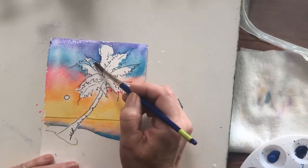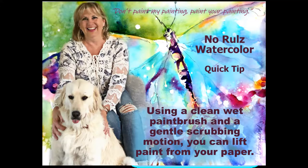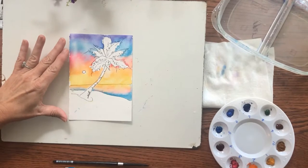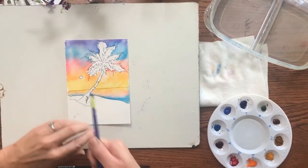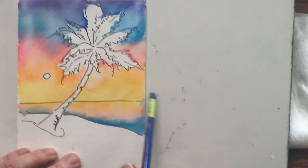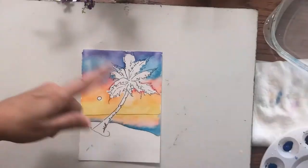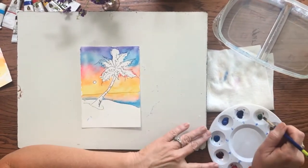So I can lift some of this off. I'm going to let that dry. I have a dry painting — you can let them air dry, I dried mine with a blow dryer, it doesn't hurt a thing. Some cool stuff happened in the sky — that's what we're looking for, that watercoloring, very magical stuff. I've got clean water, I've cleaned out my mixing area of my palette, and I'm ready to go paint my palm tree. I'm going to jump right in and attack those green fronds.